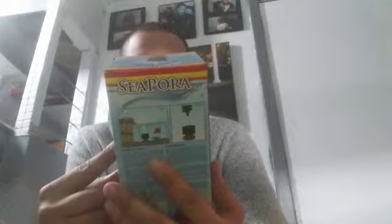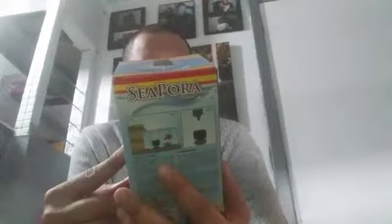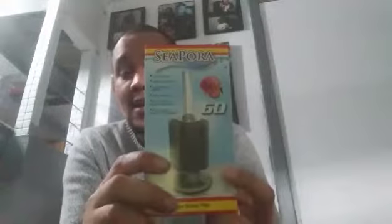It's a sponge filter for a 60-gallon, for use with an air pump or powerhead, and safe for use in breeding or fry aquariums. This is cool because I have a couple of bettas I'm breeding, and instead of the babies getting sucked into the big hang-on-the-back filter and dying, this is the solution. I highly recommend people get this. It's from Sepora — I might be pronouncing it wrong — but I love that it's included.